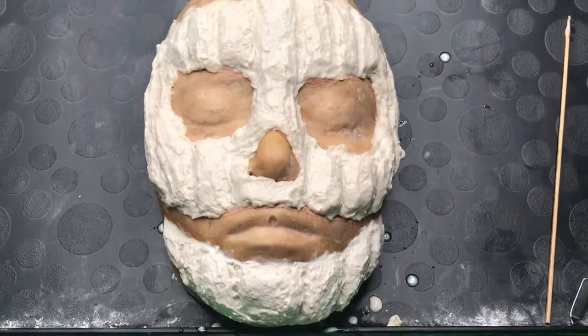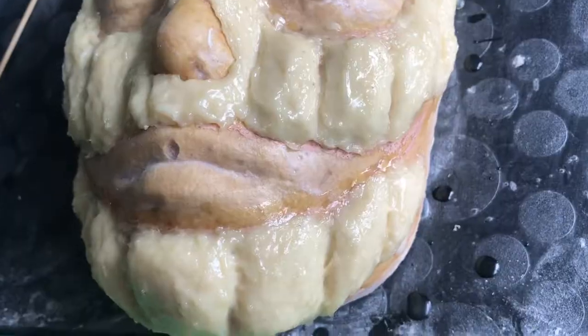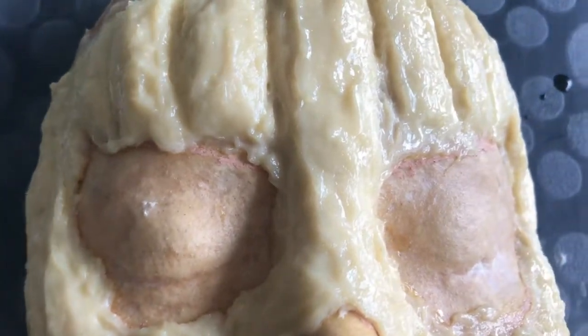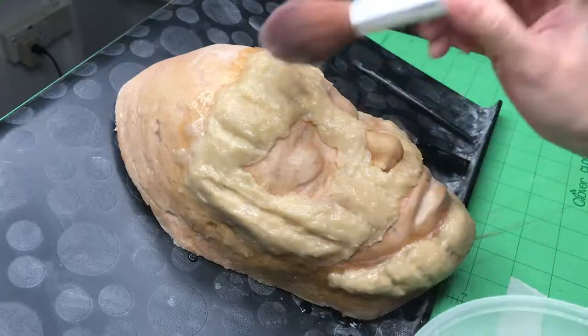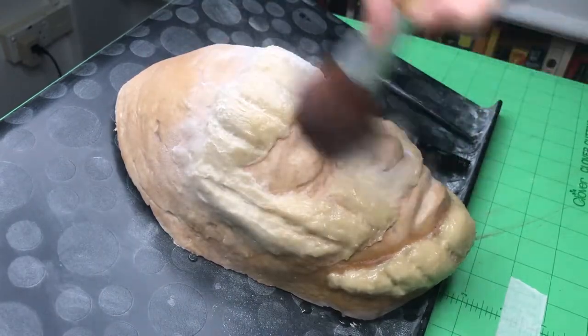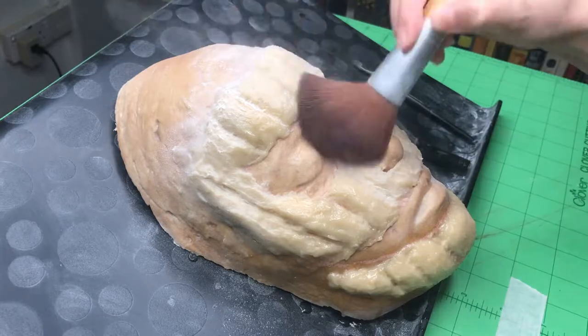Leave the prosthetic to dry for 24 hours. Once it's completely dry, powder down the prosthetic and lift it from the face cast. Be generous with the powder as there are so many crevices to this prosthetic and we don't want it to stick to itself.